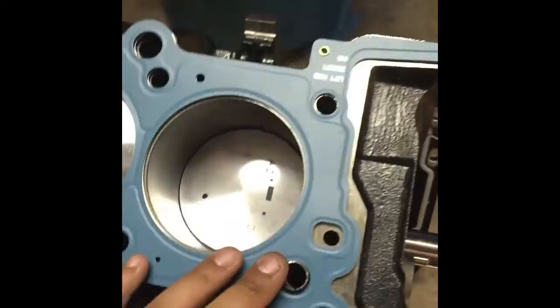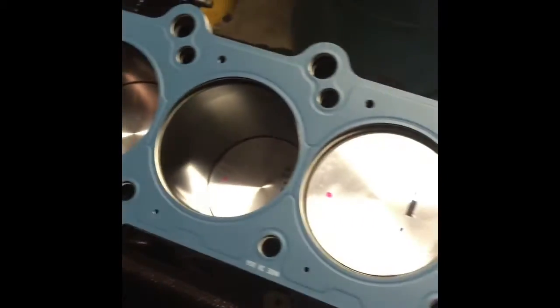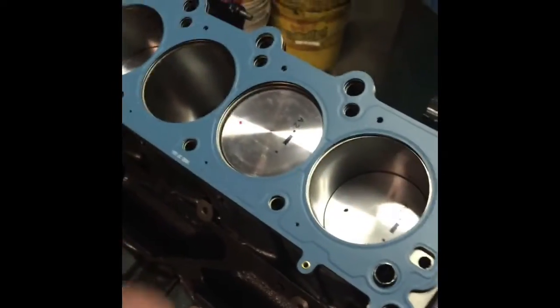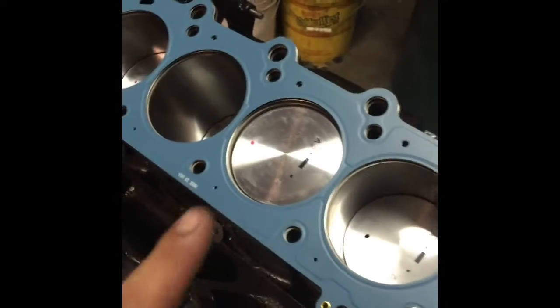So here we are. Head gasket goes here — it has guides to make sure that the head gasket is not out of place. I'm going to put the head on top. Then I'm going to put the head bolts. You've got to make sure that you get new head bolts every single time. And then I'll go over the torque sequence.